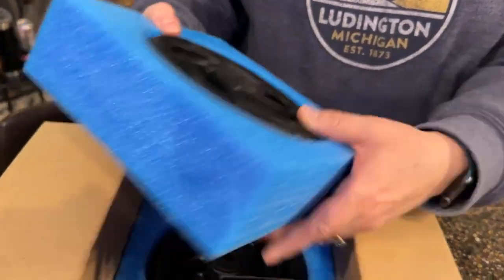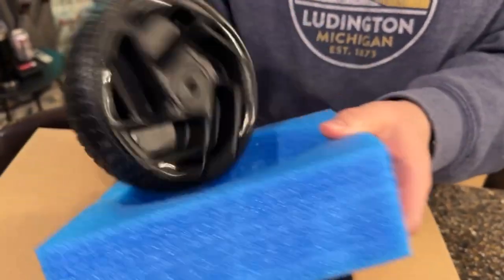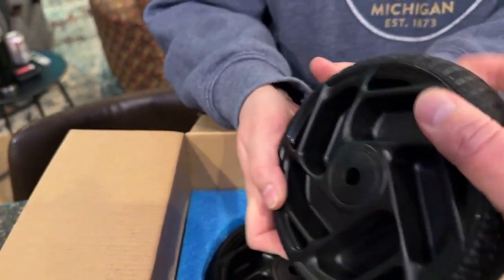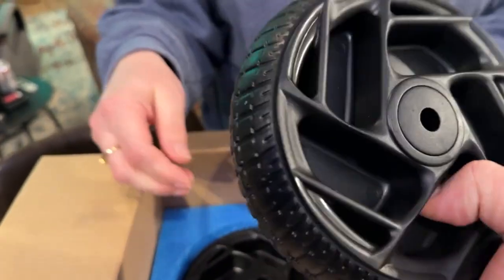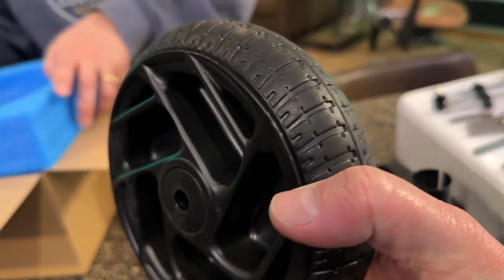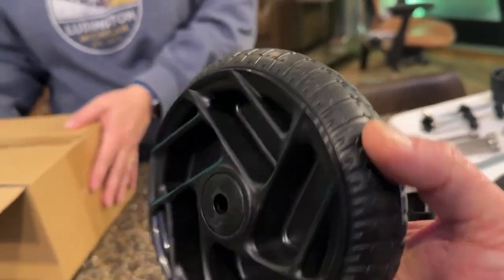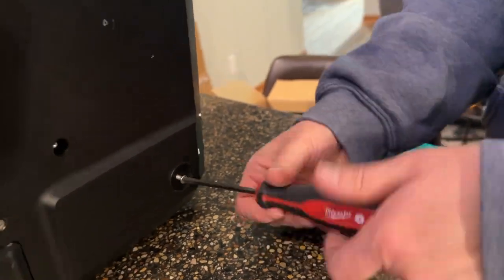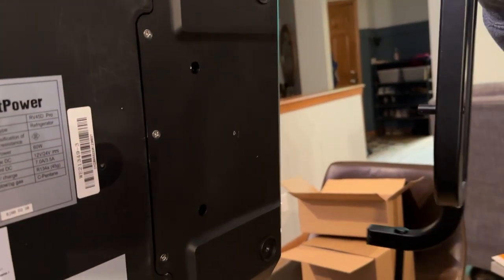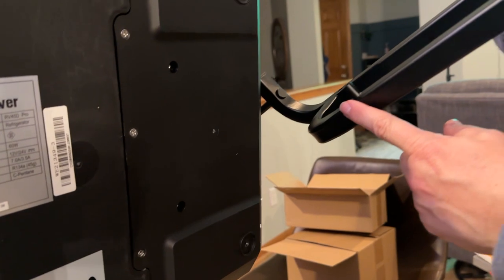Some nice wheels — very well packaged. Those are solid, heavy duty wheels. Some assembly required. We're going to first remove the protective screws on the bottom of the unit. The first step is to attach the frame, which is going to be for the caster wheels.